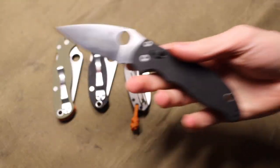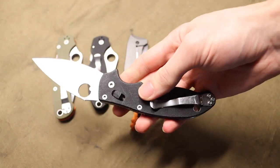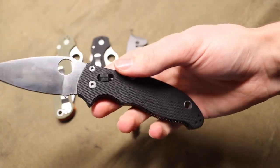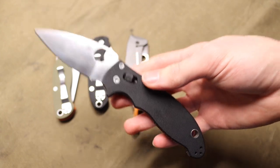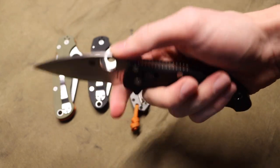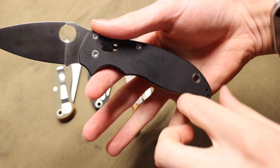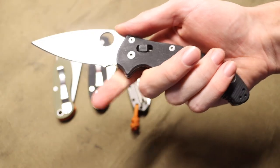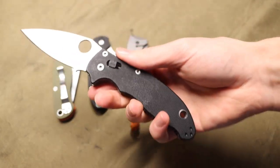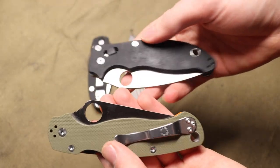The Manix 2 is the newest of these guys in my collection, but I've wanted one for some time. I've handled friends' Manixes in the past and at stores, and I always really liked them. I did handle the Manix 2 XL primarily at stores, and I think it's way too big for me, especially in the handle department. The Manix 2 itself is a pretty well-sized knife, coming in just smaller than the Paramilitary 2.